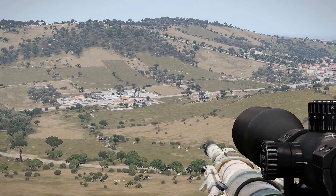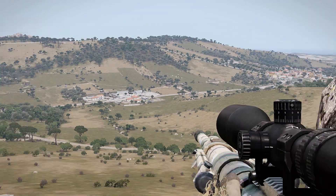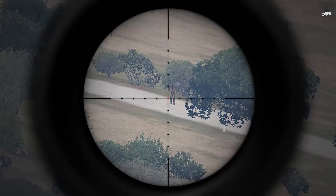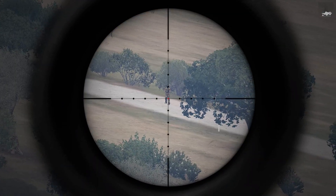One is the officer located there in the center of the screen. Another is an officer located — let me pull up my scope here — basically up on this road here, so pretty decent distance away.